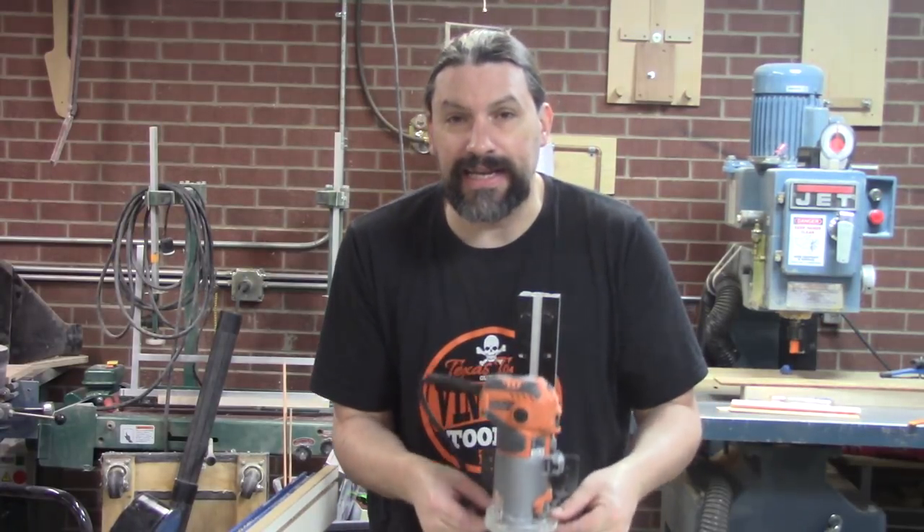Hey everybody, this is Matt. We're at Texas Toast Guitars. Thanks for watching. Wanted to do a quick video about our new binding cutting jig.